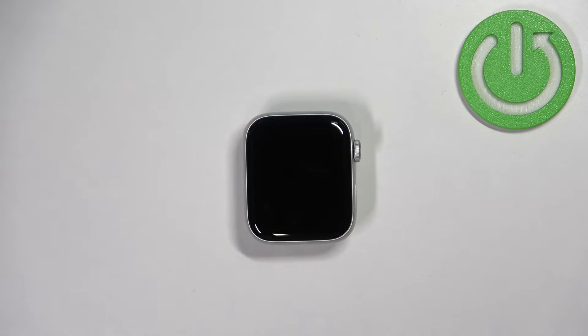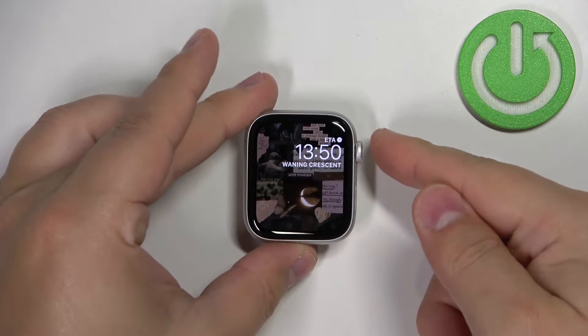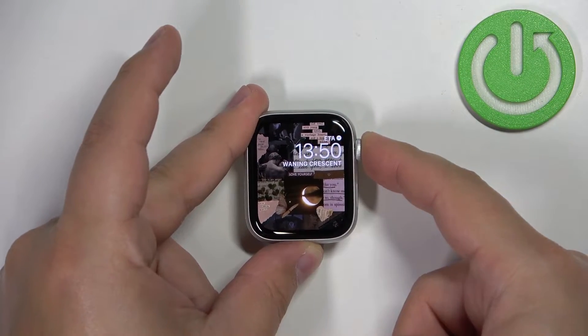First we need to wake up the screen on our watch and you can do it by pressing any of the buttons. Once you wake up the screen, press the crown button to open the menu.